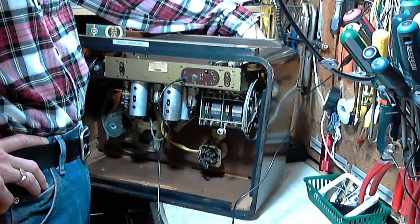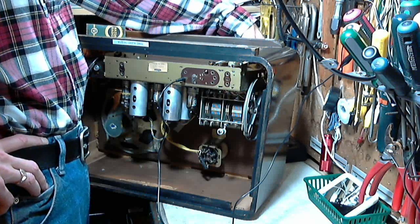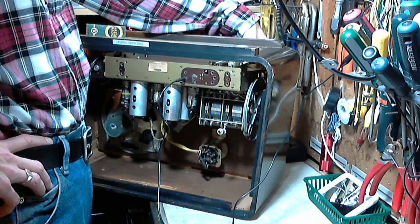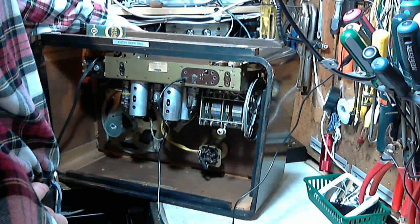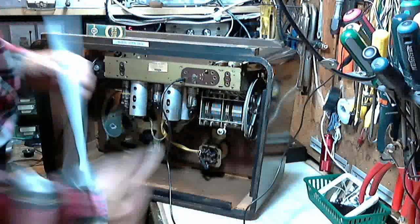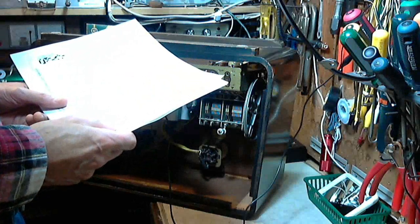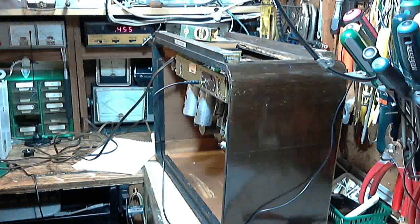It doesn't sound right to me. The impression I'm getting is that the AVC is not working - so low signals are too low and loud signals are too loud, and somewhere in the middle there it's just right. So why don't we verify that? We have to poke around with this magic eye down here anyway, and that's a good spot to pick up the AVC voltage. Let's start with that - something I really haven't looked at in this radio. I'm not quite sure how that would lead to distortion like what I've been hearing.